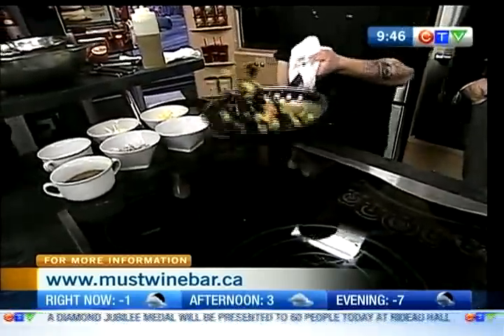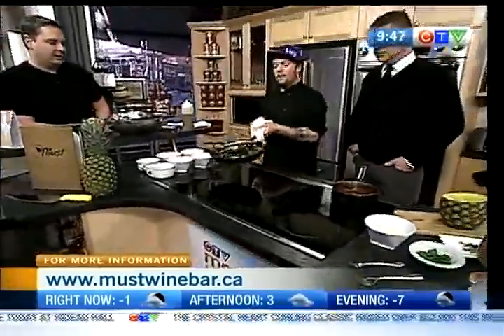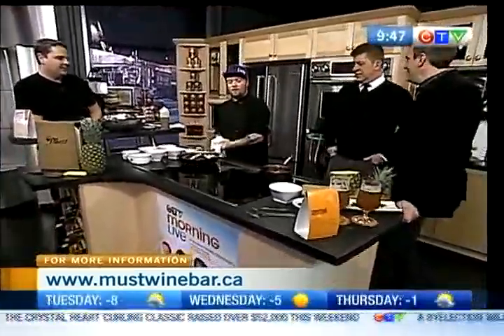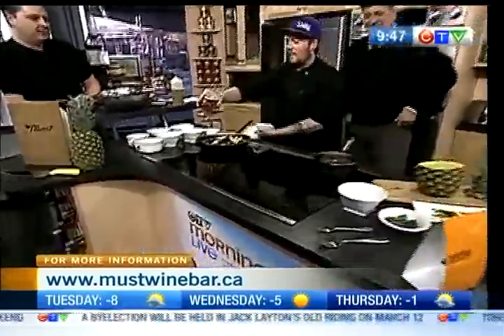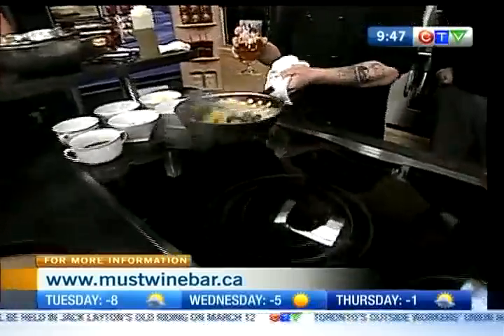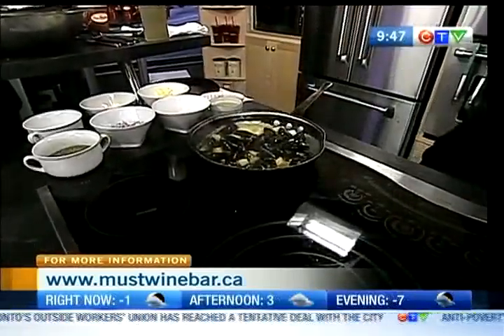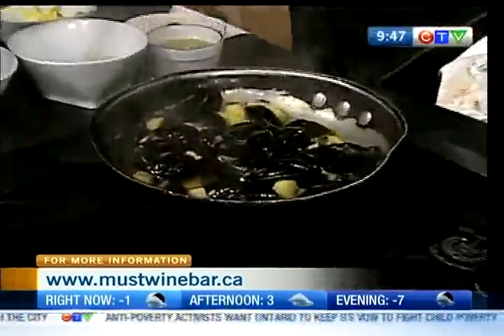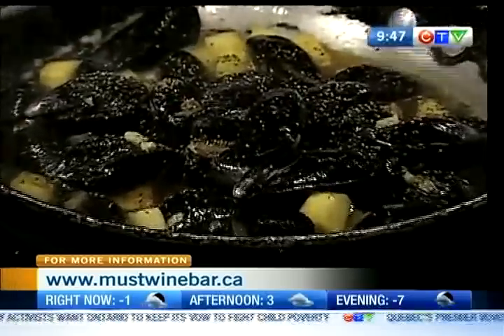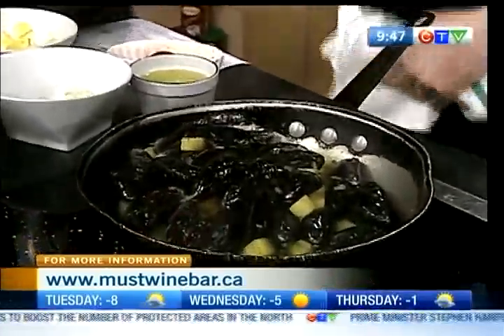I'm going to put a little bit of butter in there. I'm going to grab one of these glasses for a little deglazing action — in goes the beer. It's important to have the pan really hot. You always want to start with a hot pan. Season a bit — pepper in there. And this is going to be on your Valentine's menu? It will be, yes. I'm going to cover that and let it sit for a few minutes.